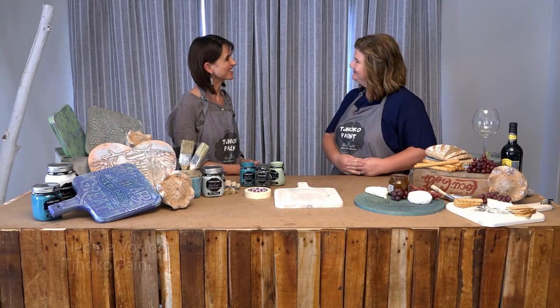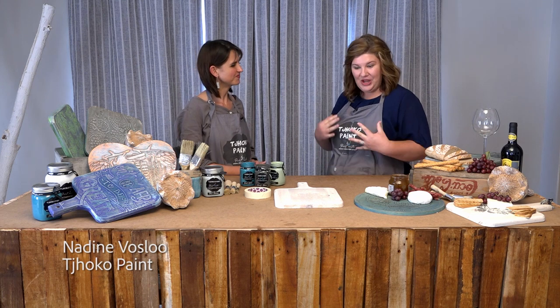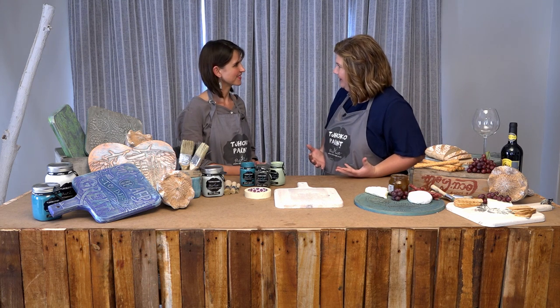Welcome to Creative Hobby Studio. In studio with us today is Nadine from ChocoPaint. Welcome Nadine. Thank you Michelle. You're going to show us how to do stenciling today. Absolutely.